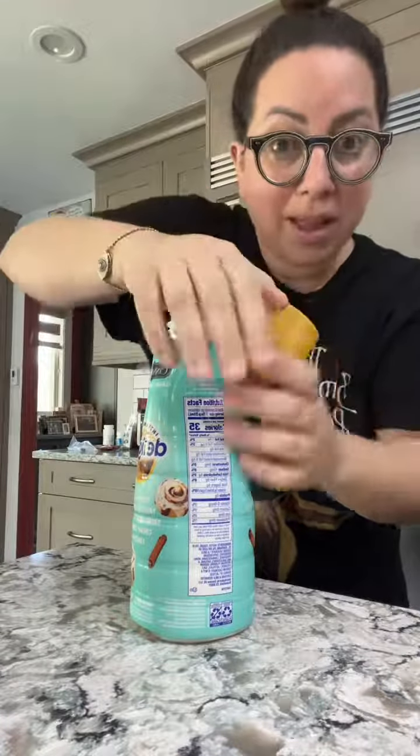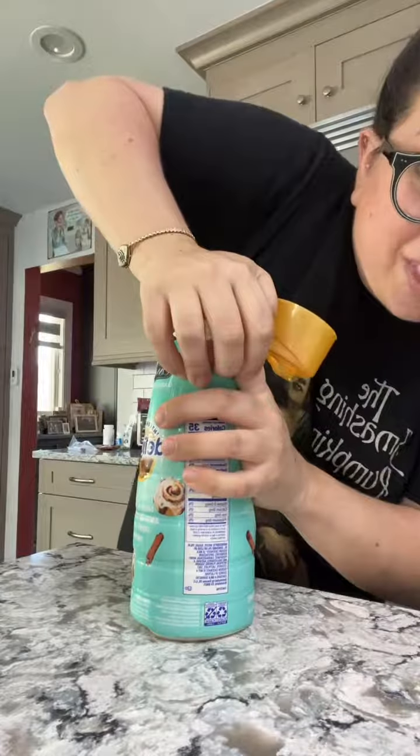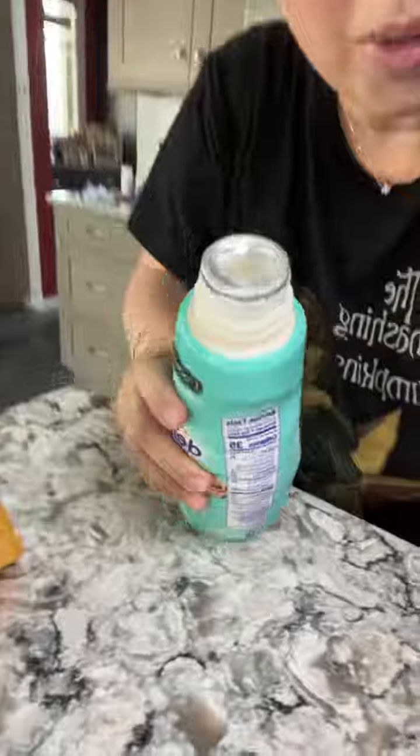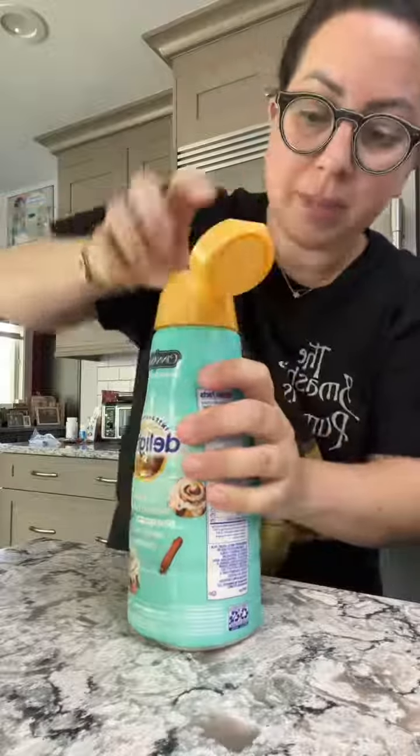Anyways, you take the top and you just press down and now it's open. You can see it's open — the foil is still on there, but I don't really care about that. Now you just take the top, spin it back on, and you can pour your creamer.